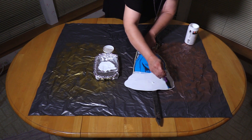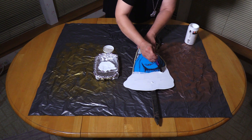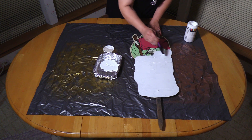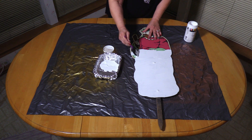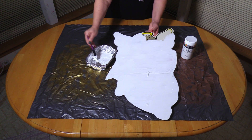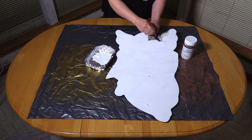It's noteworthy that this chalk paint, although it typically dries quickly if you're painting on wood or something that has a porous surface, these pieces are plastic, and this will take a little bit longer to dry. So I'm going to be using a hair dryer to help speed up that process. I'm really not concerned about the brush strokes, because we will be applying Mod Podge, and then we want a rough surface so that the glitter will stick.